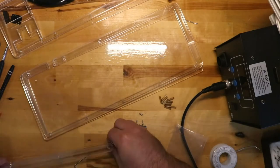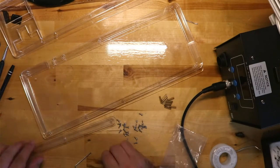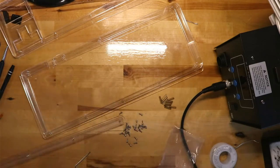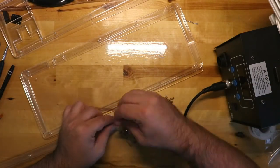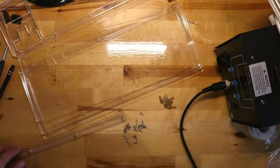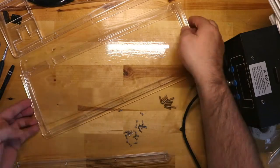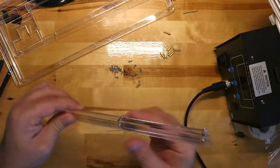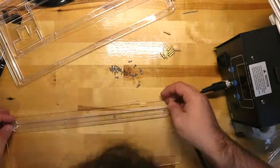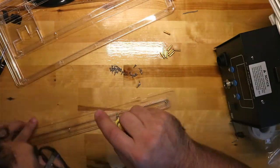I started to assemble the case, and if you are following along you'll notice that the process is fairly straightforward. The smallest acrylic pieces make up the stand. I lined up the three layers of the stand, dropped in some standoffs, then put on the smallest layer and screwed it in. Turning the stand over, I lined the bottom of the case and was able to screw it in quite easily.